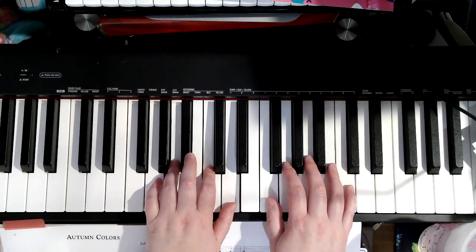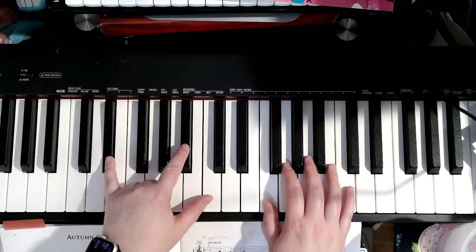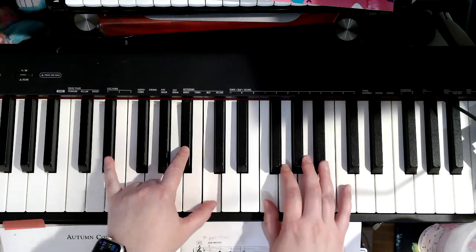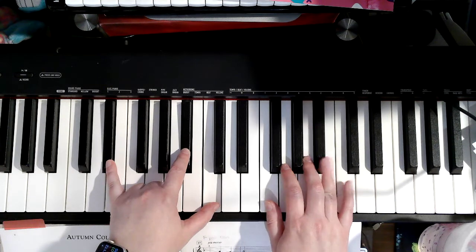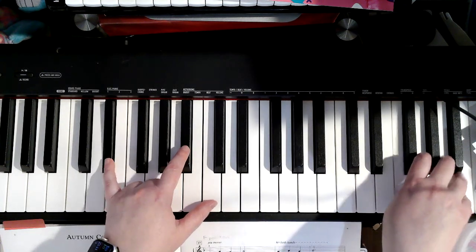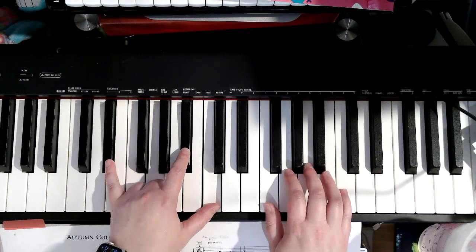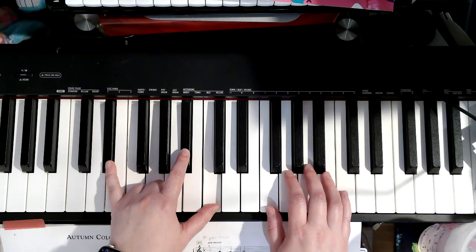Right hand back to F. Now left hand is going to play E flat and B flat. 1 on middle C there. See where my right hand 4 is at on that B flat, because we have the B flats in the key signature. And back to F position for right hand and play 2, 3, 2, 5.